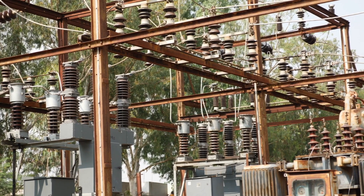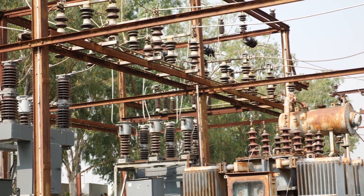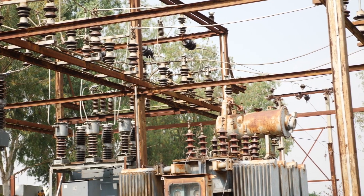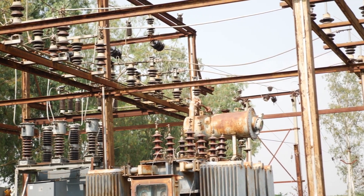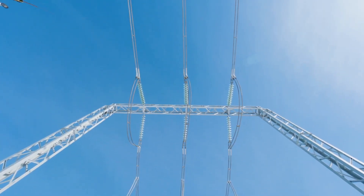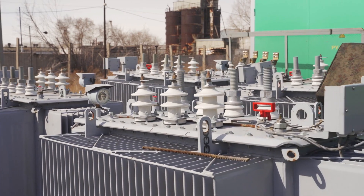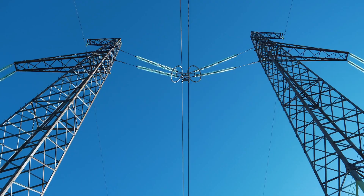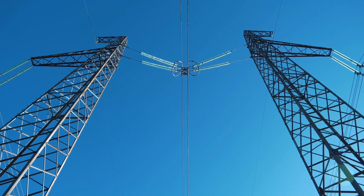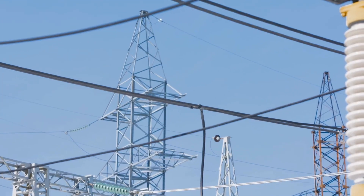In conclusion, the disc design of high-voltage ceramic insulators is a result of careful engineering to enhance their electrical insulation, mechanical strength, and ability to withstand environmental conditions. These insulators are vital for the safe and efficient operation of high-voltage power transmission systems, ensuring that electricity can be delivered over long distances without loss or hazards. The use of ceramics offers additional benefits in terms of durability, resistance to corrosion, and thermal stability. We hope this video has provided a comprehensive understanding of why high-voltage ceramic insulators have discs and the critical role they play in our electrical infrastructure.